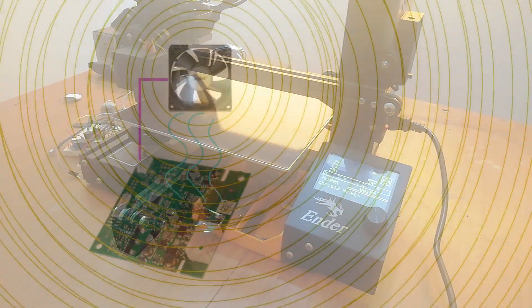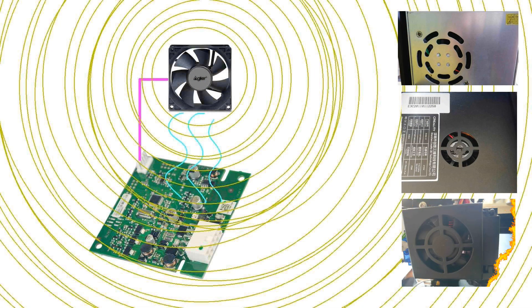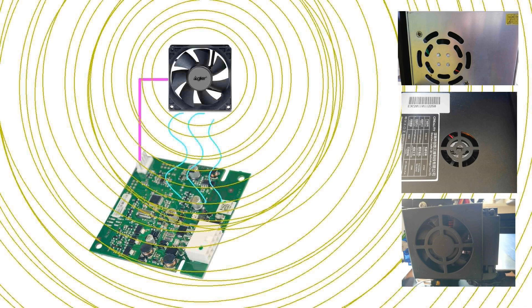On the Ender 3, the power supply fan, the main board fan, and the heat break fan are all on at full tilt all the time, whether you need them or not — despite a note to the contrary on the power supply. This makes them very noisy and pointlessly so.